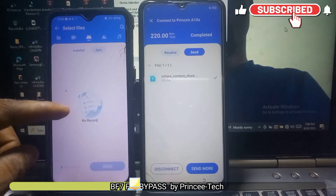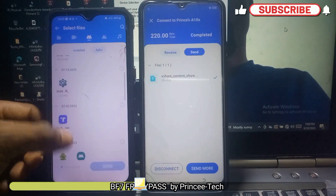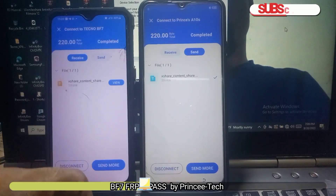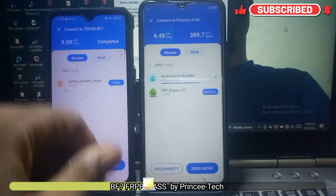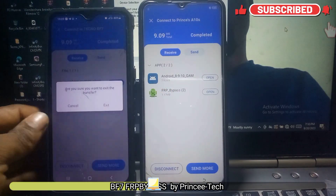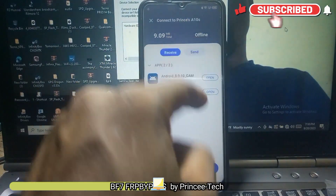Go to APK. Wait for it to load — the FRP and Google Accounts Manager. You can confirm that you sent it to your phone. Click on receive. You can see it is ready to install. Reconnect your phone to a Wi-Fi account before opening the FRP bypass.